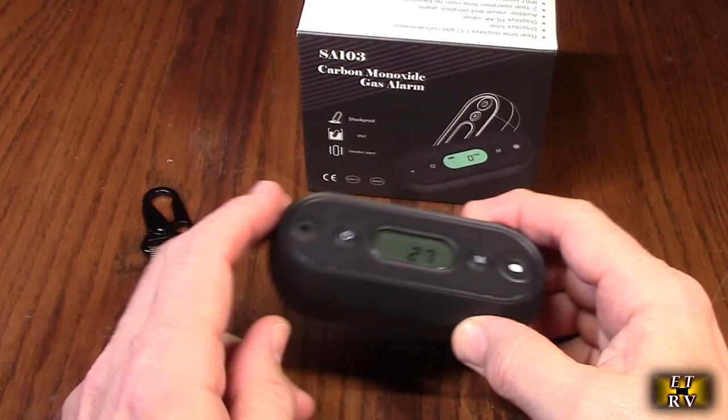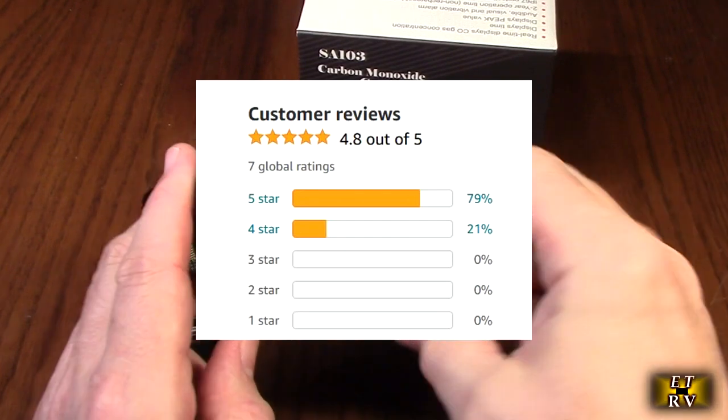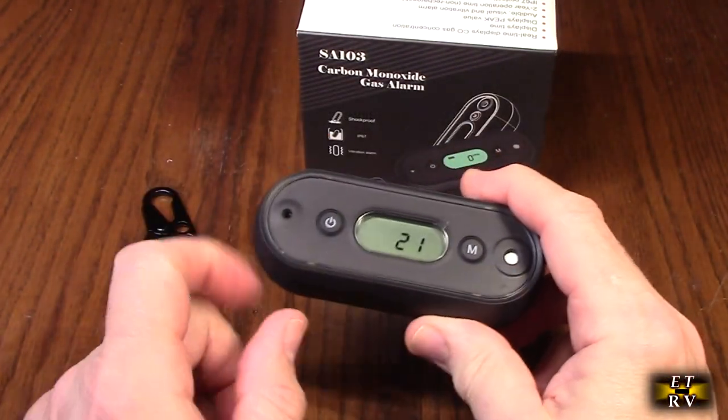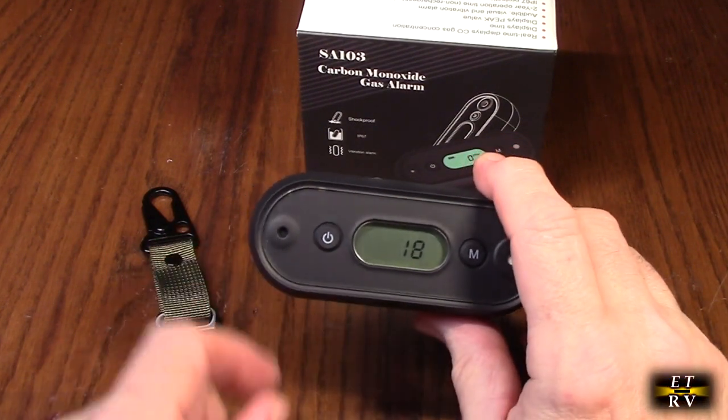It includes an internal 9-volt lithium battery which you can replace. It'll last two years. The detector itself — the sensor — is good for five years, which is typical for a carbon monoxide sensor.